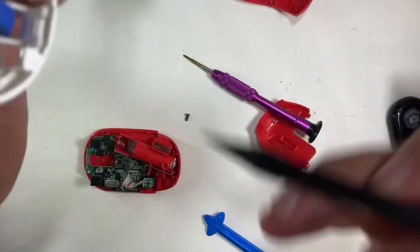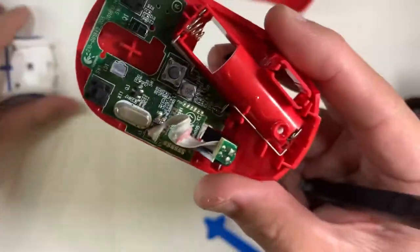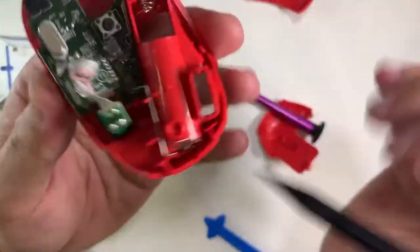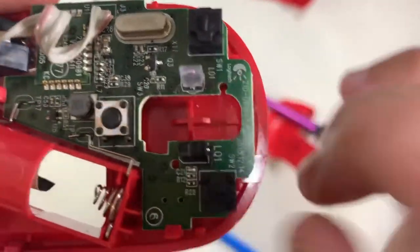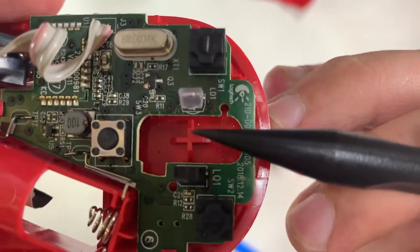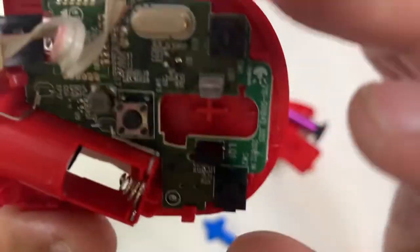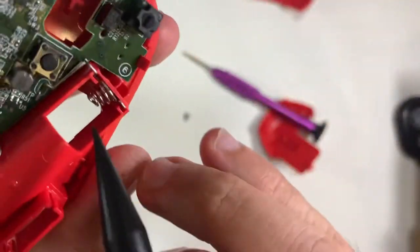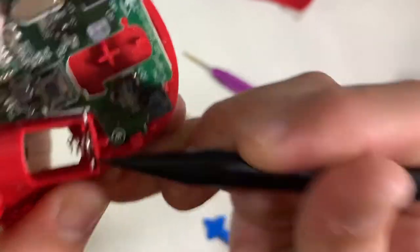First look inside: it's a relatively simple PCB. Here I'm pointing to the slots that sit into the bottom half. There's a technique to shift it up, left and right, to remove the middle case and back case. Having a closer look, this is not a conventional 3-pin switch — it's a really small switch for left, right, and the center scroll wheel click. Removing the PCB board, there are plastic clips — one at the bottom, one in the middle — that need to be loosened, as well as the battery contact points.